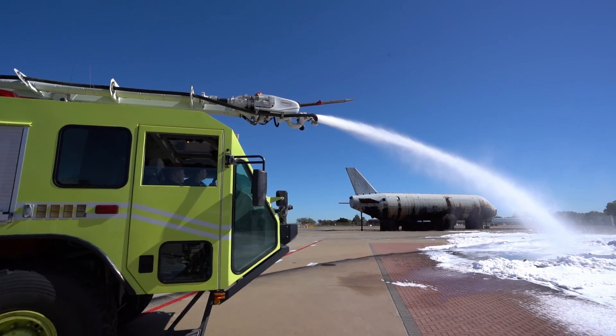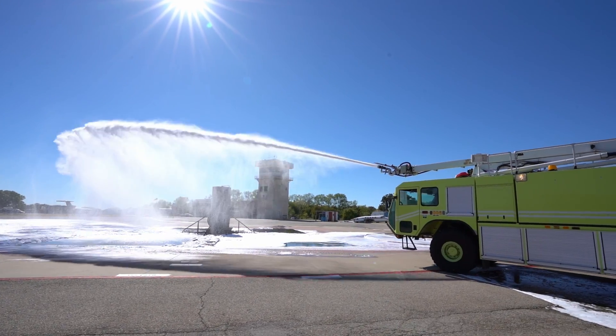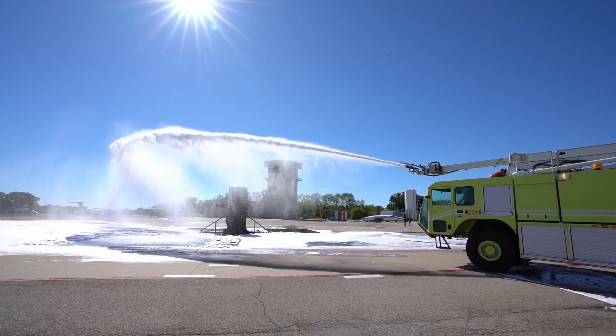After completing proportioning tests, completely fill the foam concentrate to the storage tank cap, minimizing any potential air in the foam storage tank. Your ARFF vehicle is now ready to be placed back into service.